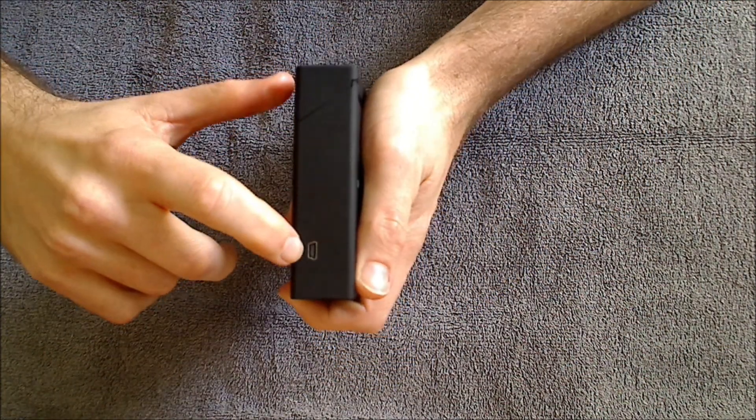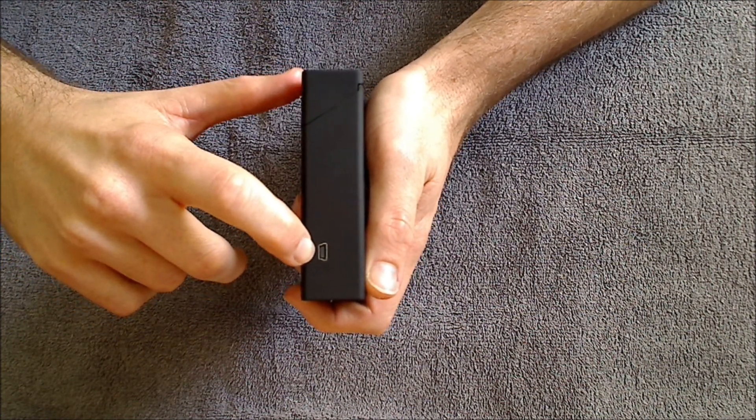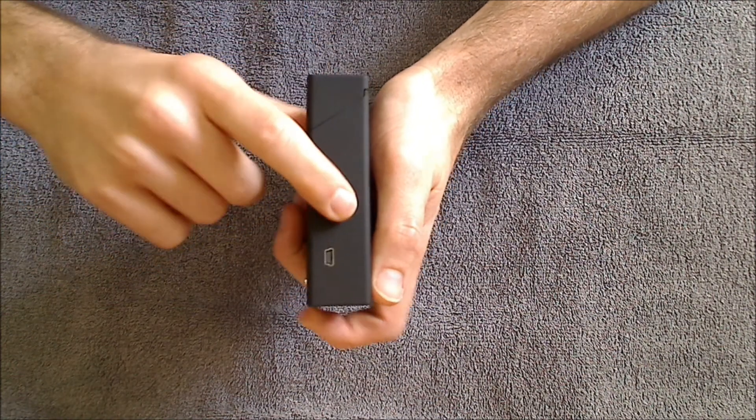One last thing — on the side is the charging slot. Simply plug in the USB port here and then hook it up to some power to start charging the battery for the PCC case.